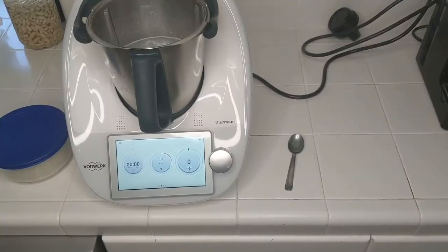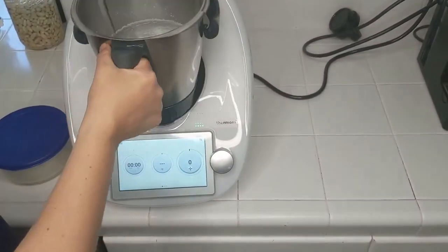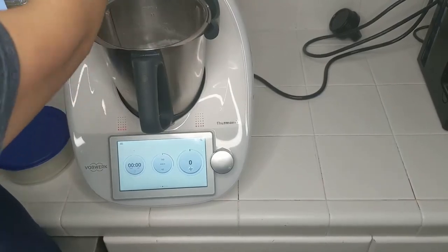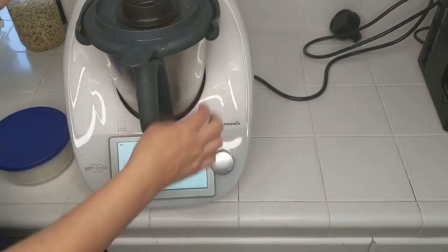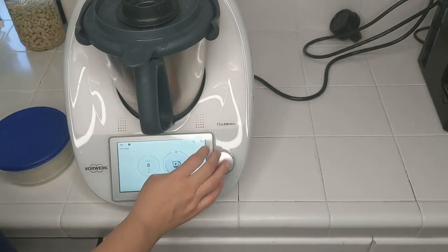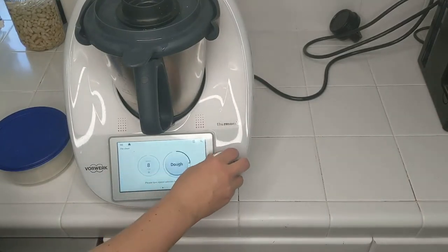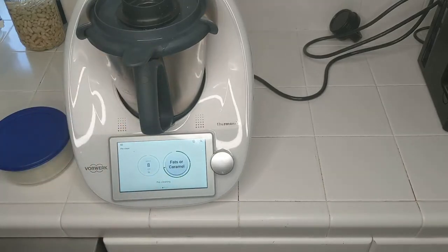Before I let you go, I wanted to show you how to use the pre-cleaning function in the Thermomix. I've put some water in it, and I'm going to add one drop of liquid dishwashing liquid. Put the lid back in place, and then we swipe over into the pre-clean. It explains the different options. I'm going to use the one for fats or caramel since there's quite a bit of fat in the nuts. That will take about eight minutes.